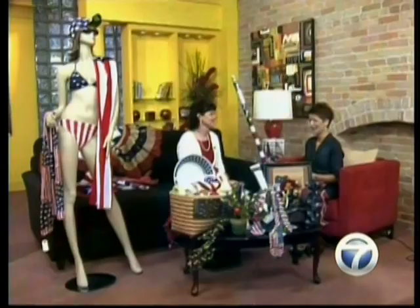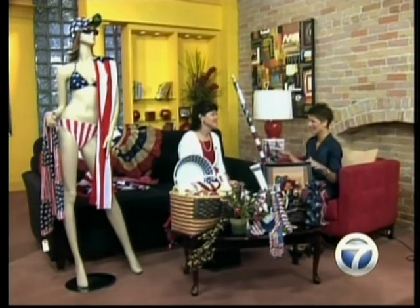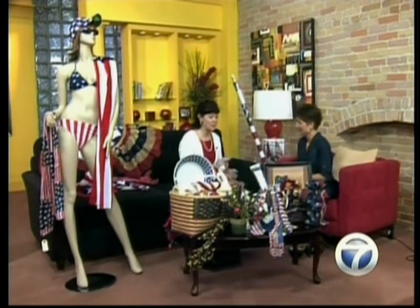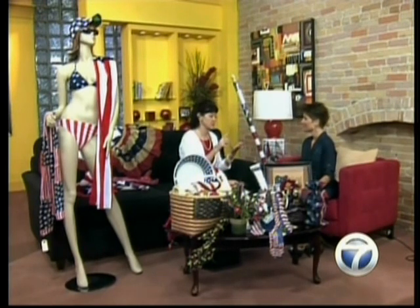Welcome back into Saturday Daybreak. Well, it wouldn't be Independence Day without the great folks from Flag and Banner — they've completely decked our set out with everything patriotic. Carrie, you're going to tell us how we can make our homes look just as fabulous. That's exactly right — we've got stuff to decorate your house, to wear, to entertain.